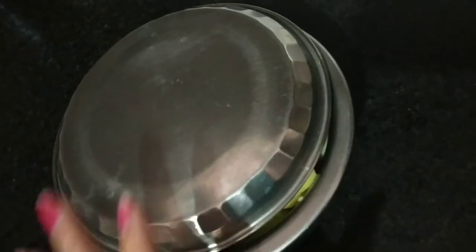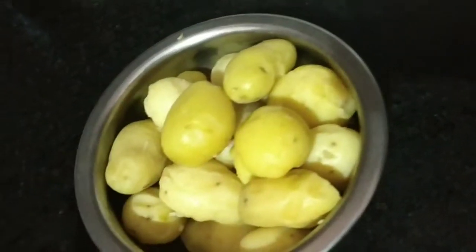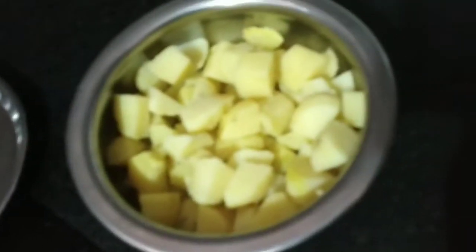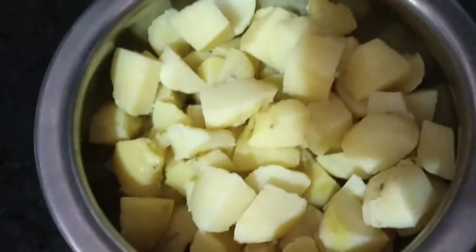So first of all, we need potatoes and we have to boil them in small pieces like this.